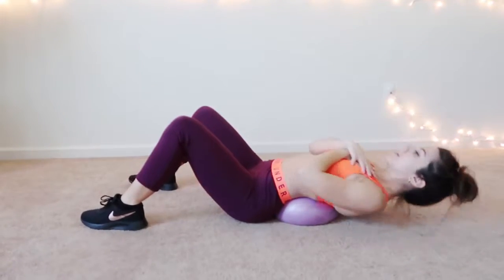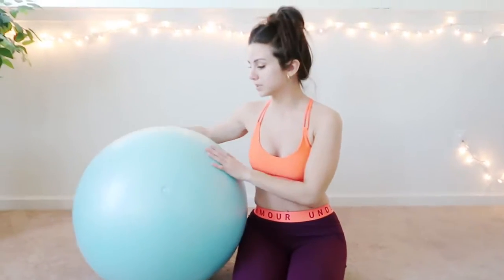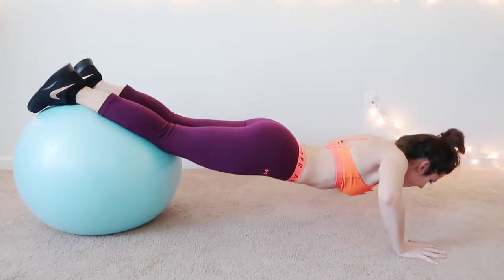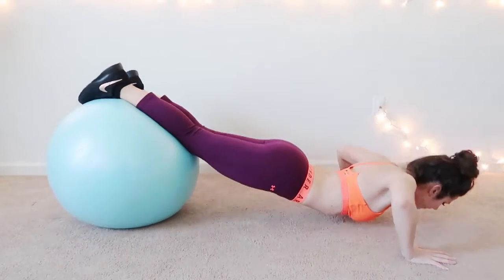Very similar to the one I just showed you, but this one's obviously about 10 times its size. This is a yoga ball — you can get this anywhere as well. Although you can use it for the same thing, using it for abs and your range of motion, this is really good for stabilization, and I like to do push-ups with this.